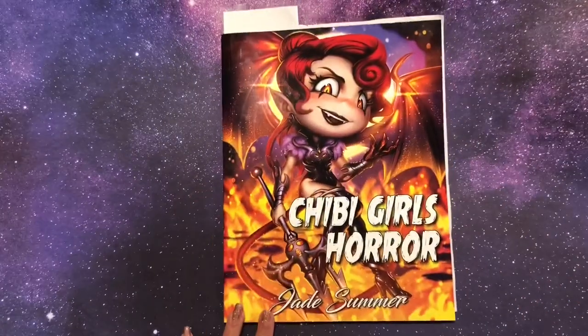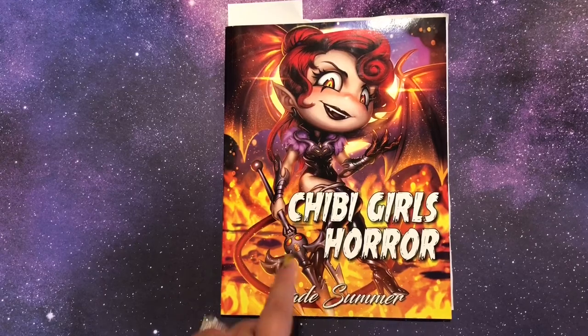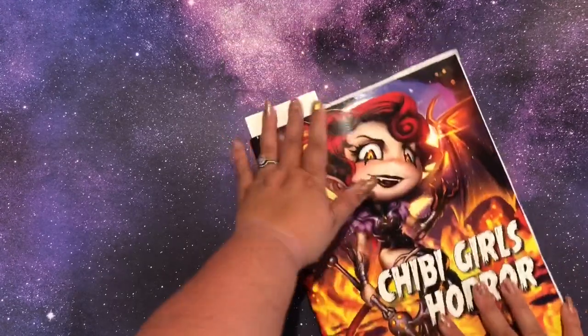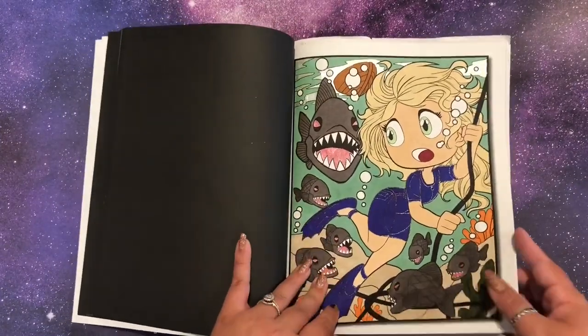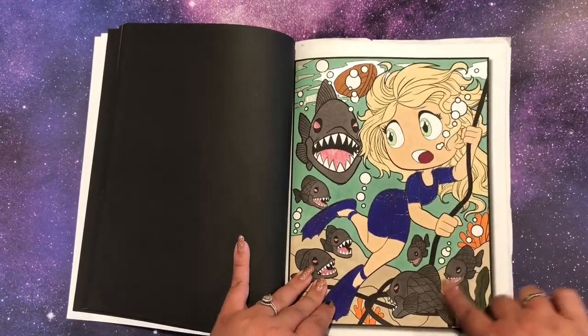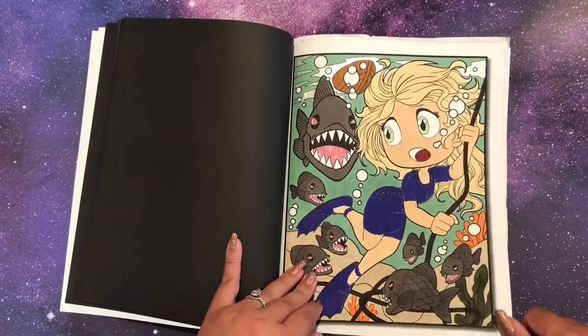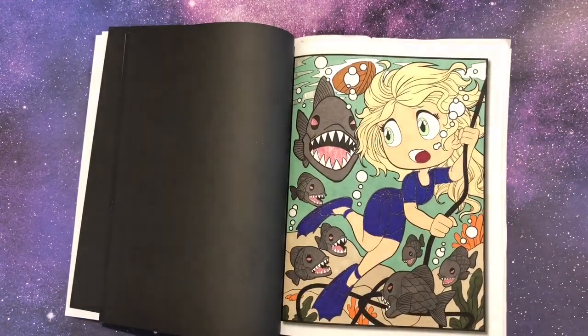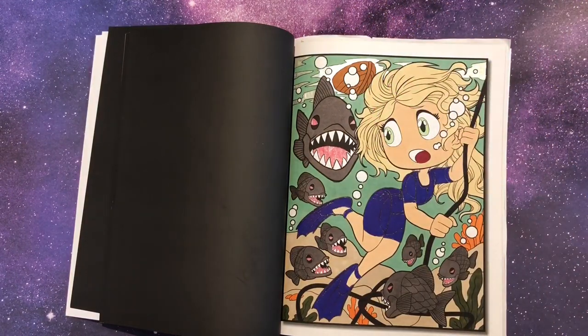Next up is Chibi Girls Horror. I was really hoping it would come out in grayscale but it hasn't yet, so I just got it anyway. I finished one page — the girls in the piranhas — and I used a bunch of glitter pens. Their eyes and tongue are glitter and there are glitter accents all over with a lot of glitter water. I really like these books; I kind of like them in grayscale even more, but you take what you get.